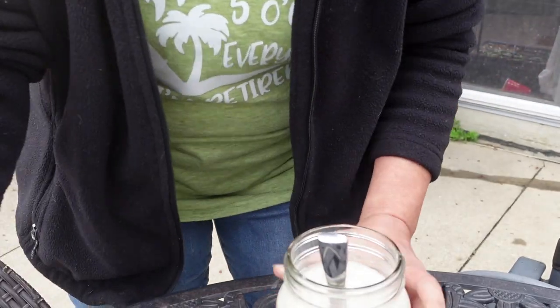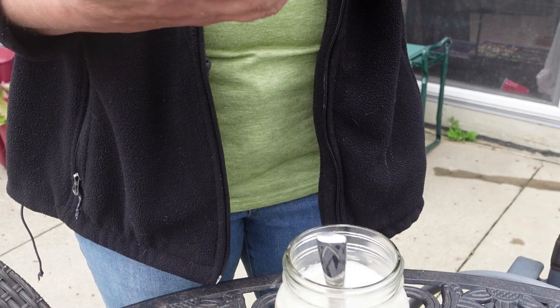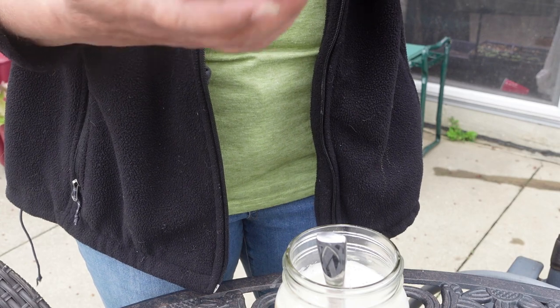My problem was in my raised beds — I found grubs like in one square foot of the area. And here is the other one; this one's effective against mobile pests such as fleas, cutworm, fly larvae, termites, and more.